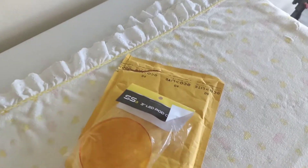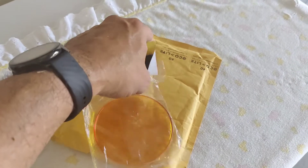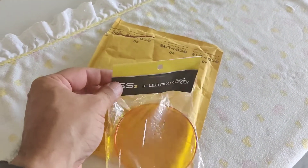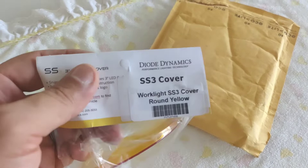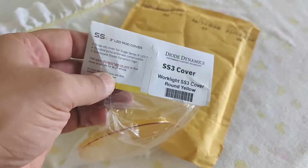I'm back — I haven't been able to make videos in a while, I've been busy. I just want to show you a quick video here. I bought some Diode Dynamics SS3 3-inch LED pod covers — I bought the amber, just like I have some amber lights from Diode Dynamics. It costs like 10 bucks a piece, free shipping.